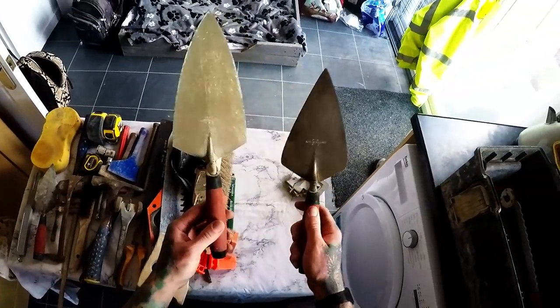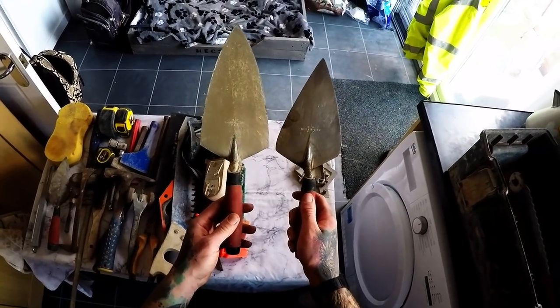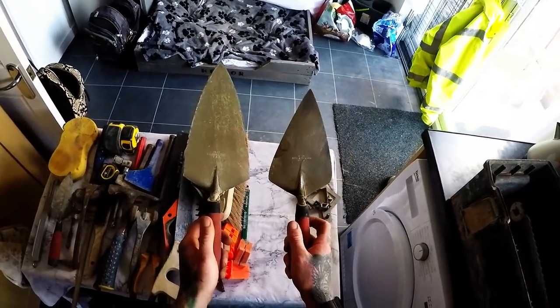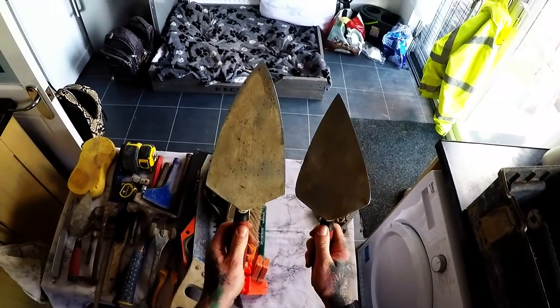I want my trowels. That was a 10 inch and that's my new 10 inch. If you're just starting off, honestly, I'd recommend just getting a 10 inch. When I first started with my boss, he started me on a 12 inch trowel — it was like a shovel.